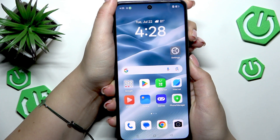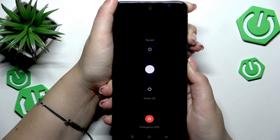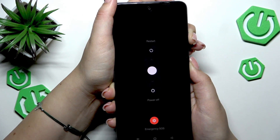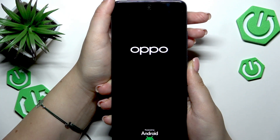So let me try to do it — let me press both of those buttons. Here we've got the restart or power off option, but let's pretend that we cannot tap on it. So keep pressing both of those buttons, and now we've got the black screen, which is a really good sign.